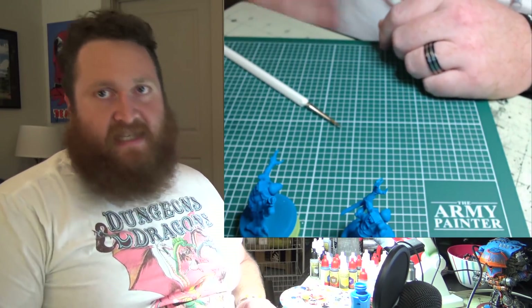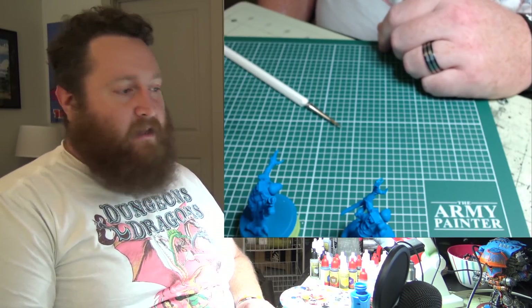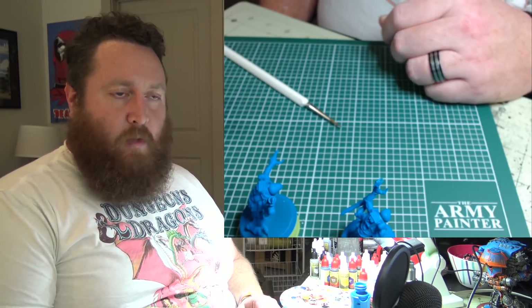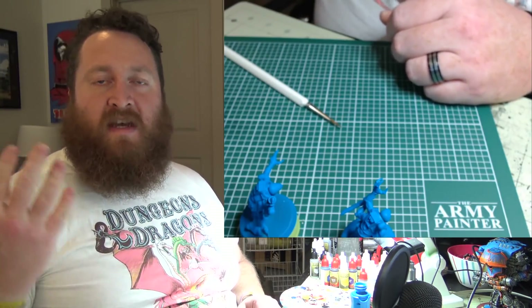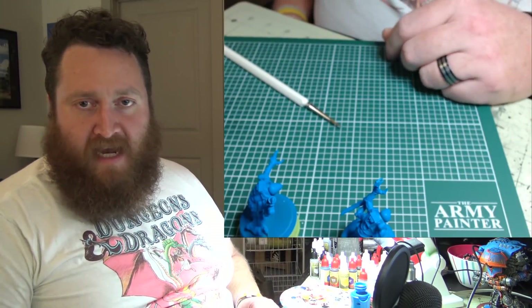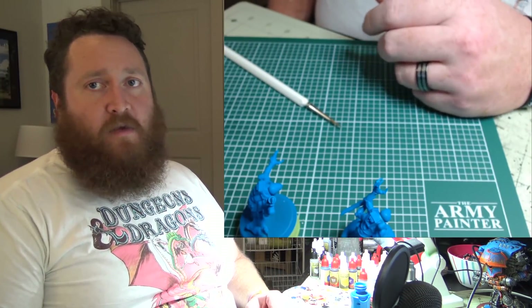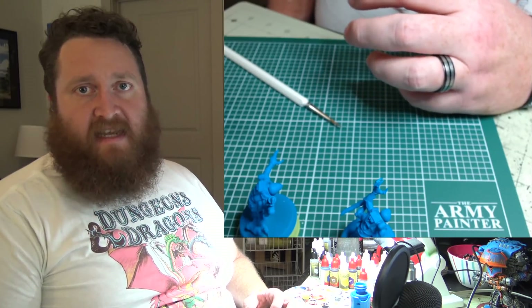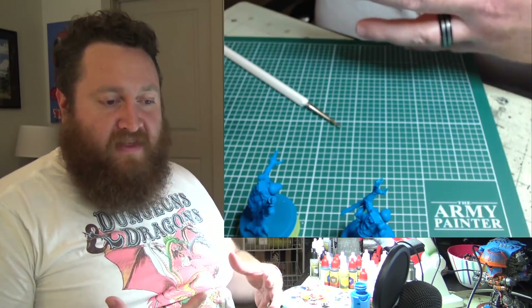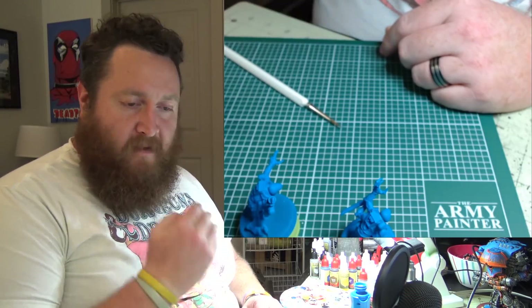I've been having a heck of a time figuring out what I'm doing with these Genestealer Cult. I look at the codex, the models, what they can do, and I go — they've got all the tools to be super competitive. They've got great psychic phase, great close combat, they're cheap, you can put a whole bunch of them out there. They've got really cool tactics that work well within the game mechanics. You take a step back and think, these are going to be great.